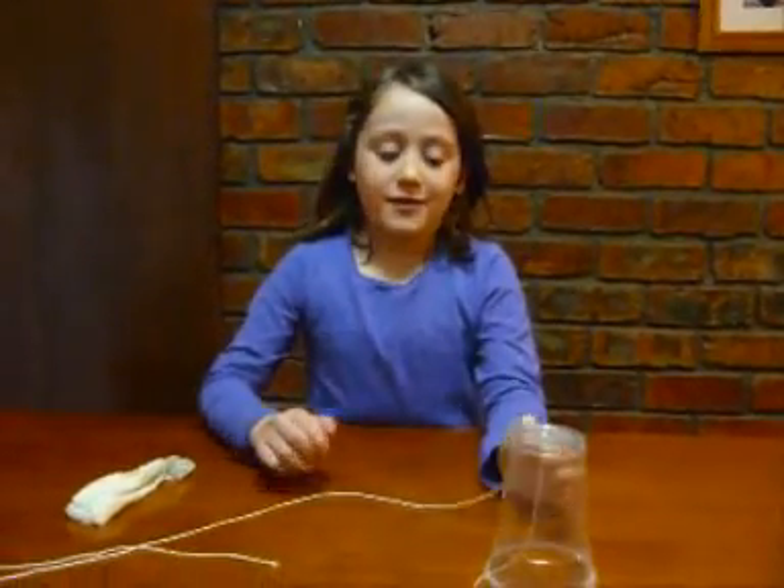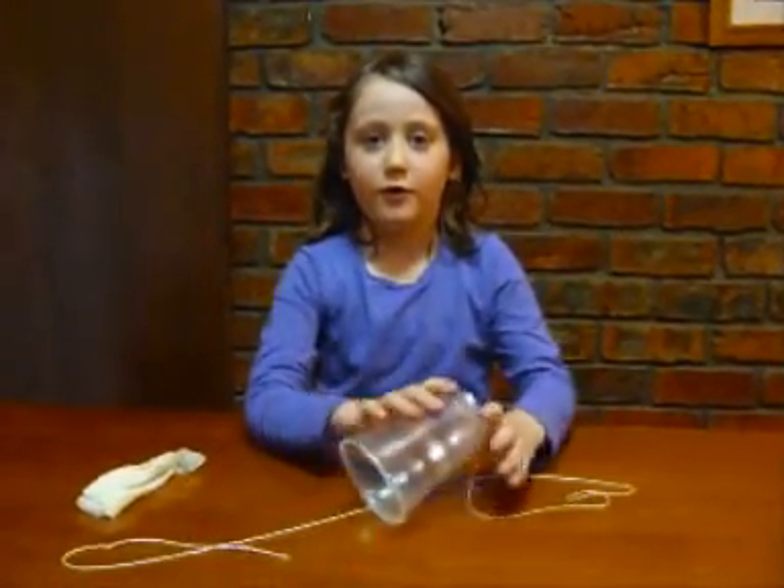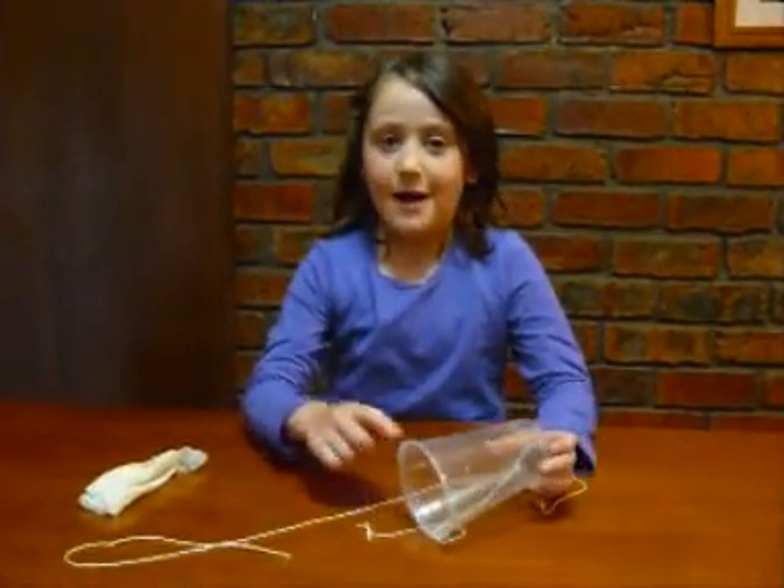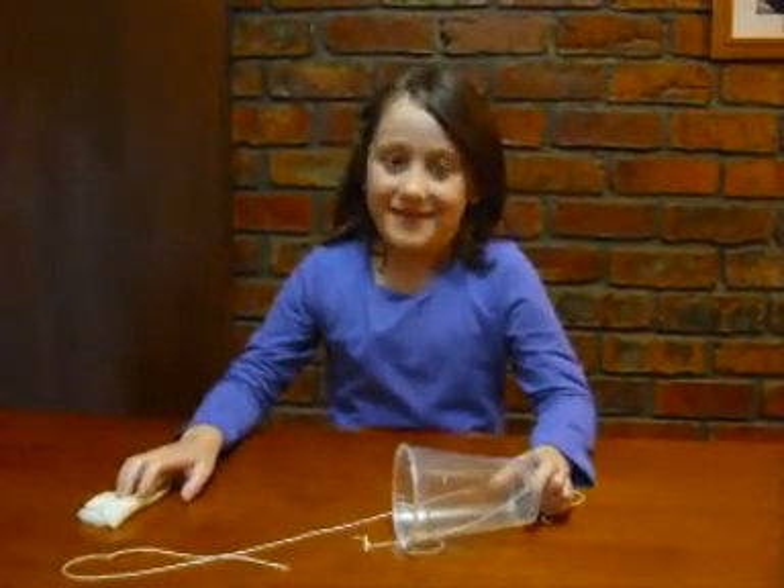Hello and welcome to One for Science. Today we are making a chicken cork. You need a toothpick, some string, a cup and some wet paper towel.